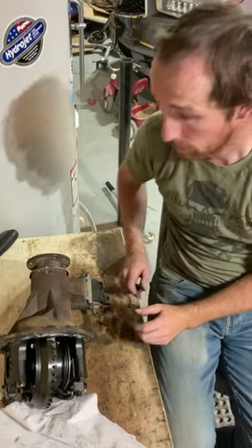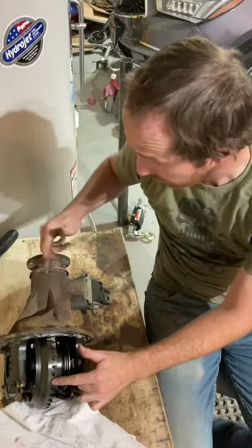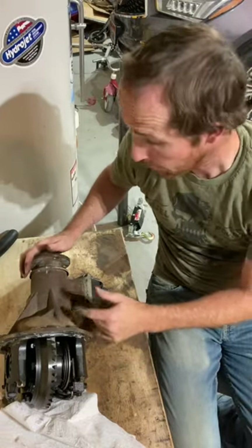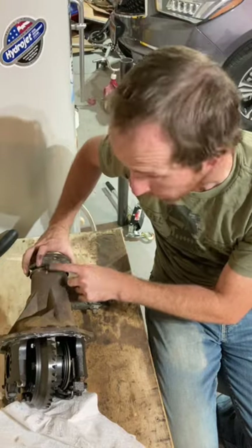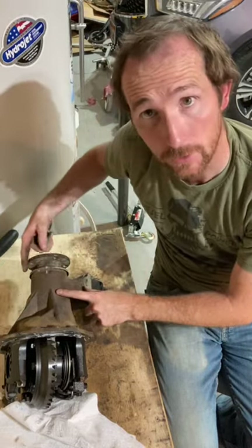How to determine the gear ratio on a differential. You got your ring gear here and your pinion gear inside of there. I made a mark on the ring gear and a mark on the pinion, so what I'm going to do is count the number of turns for one rotation.